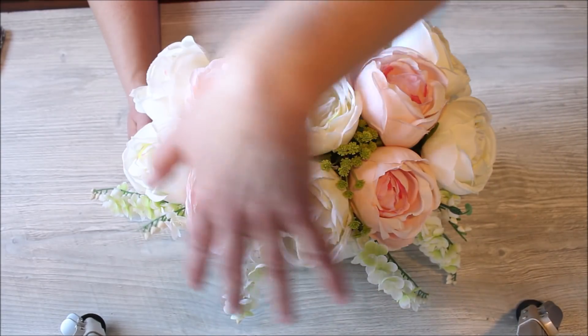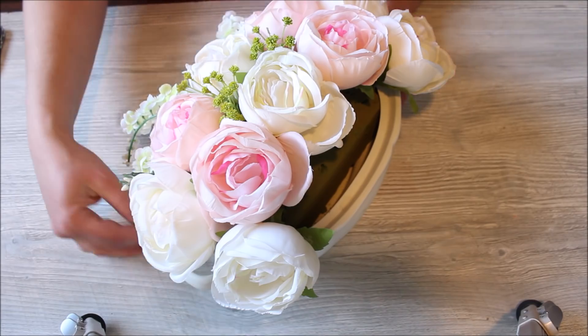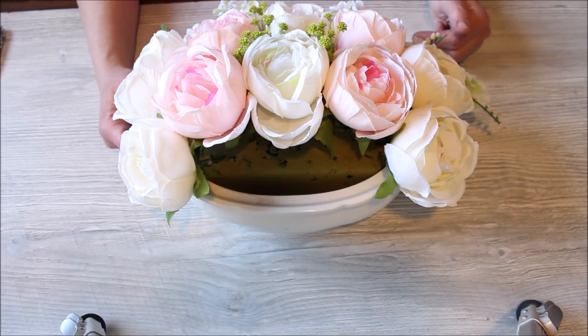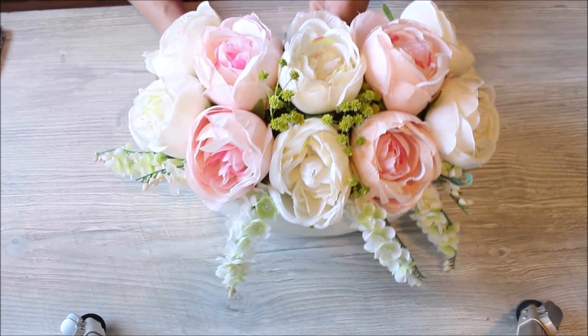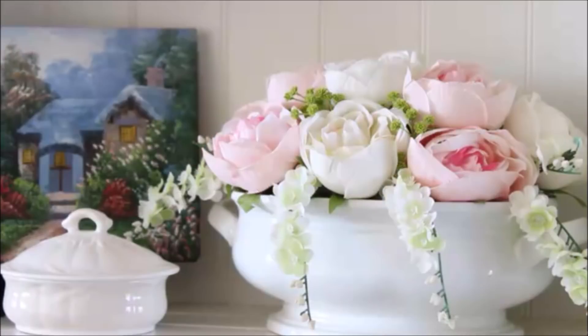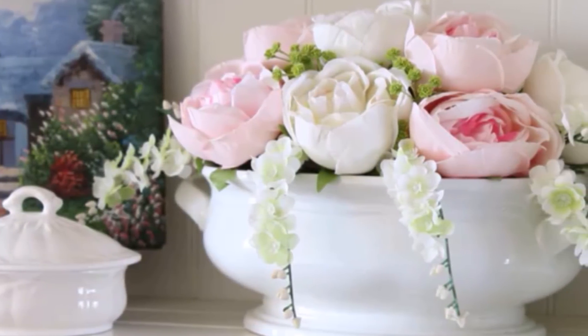Concentrating the flowers to the front edge of my container is a trick I use all the time when I want to put something on my hutch where you're not going to see the back at all. I'm able to use fewer flowers this way. As you can see, there's a gap in the back with no flowers — but when you put it on the hutch, you're not able to see it at all, and I still have that full, lush look of an arrangement that I love without using as many flowers. That's just a quick little tip if you've never tried that.